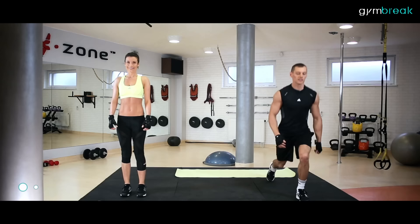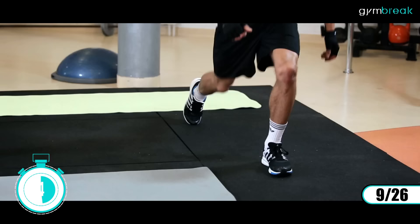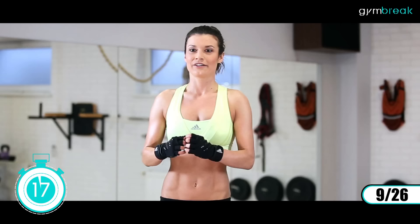Kolejne ćwiczenie: wykroki w tył. Ciało wyprostowane. Raz jedna noga idzie do tyłu, raz druga. Niski przyklęk. Zaczynamy: prawa, lewa, prawa, lewa. Nisko schodzimy. Bardzo ładnie. Trzymamy koncentrację, trzymamy balans. Nie wychodzimy na boki.